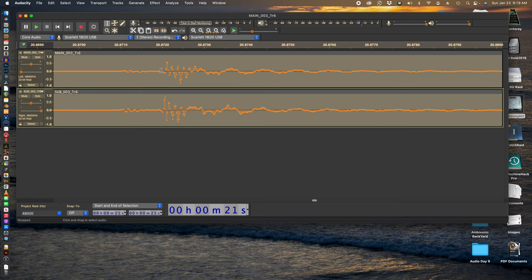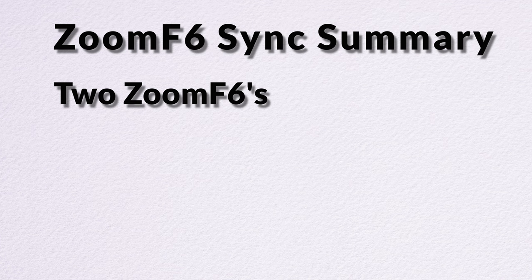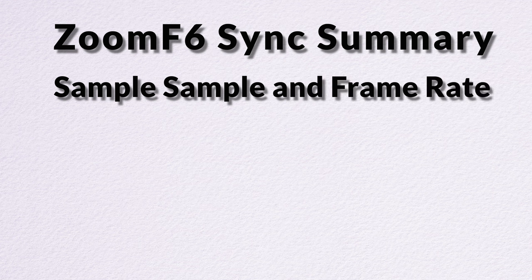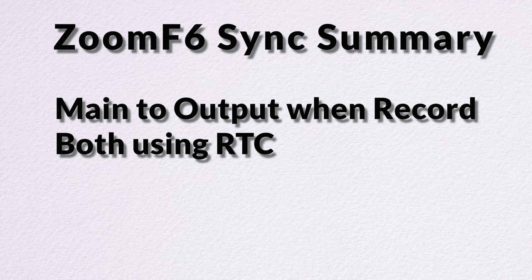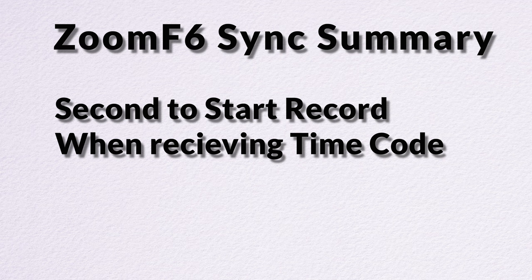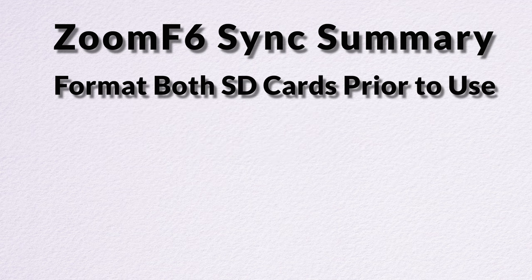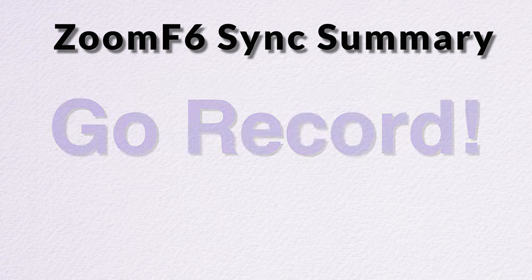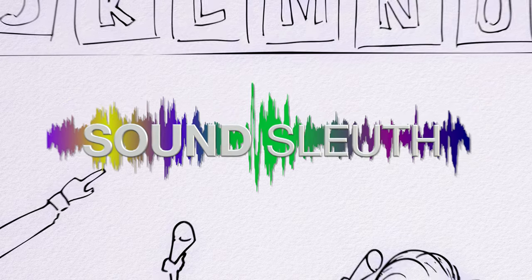In summary, here are our steps: two Zoom F6 recorders; one crossover sync cable; the same sample rate and timecode frame rate settings; set one to send out timecode when recording; both units need to be set for internal RTC clock; set the second to start recording upon receipt of timecode; format both SD cards prior to use; turn them on and do an initial 10-to-15 second record to sync them together. And finally, have fun with your new 12-channel, 32-bit float recorder.